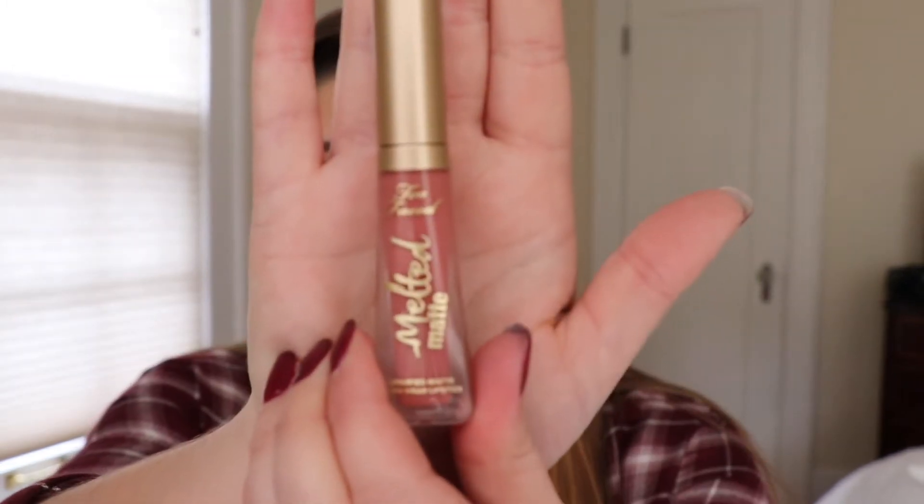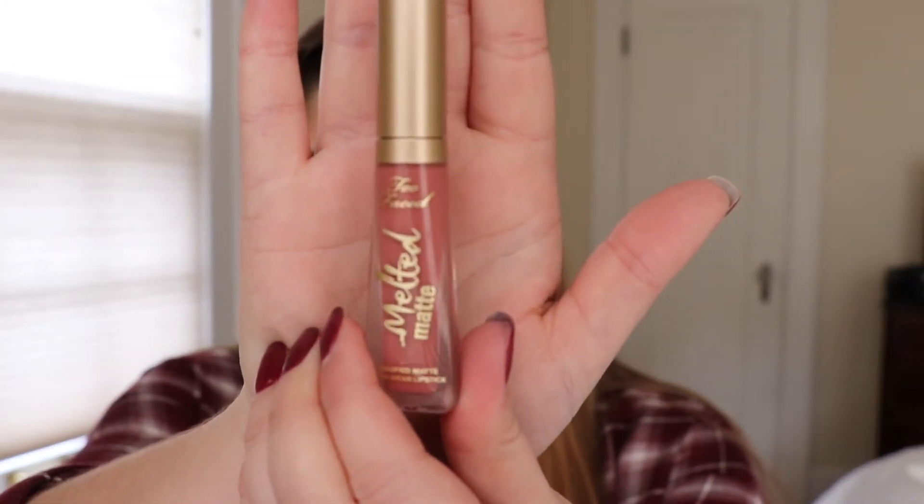For mascara, I am using the Lancôme Definicils and just applying this to my upper and lower eyelashes. To finish off the look, I am using Too Faced Melted Matte liquid lipstick in the color Sellout. I really love this color — it's like a nice nude but has some mauvy pink undertones to it. It's also really comfortable on the lips and very long lasting.